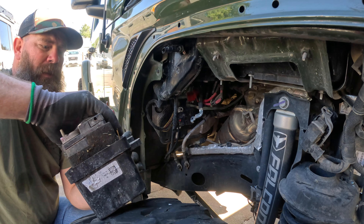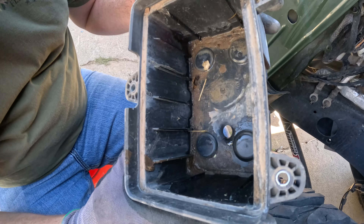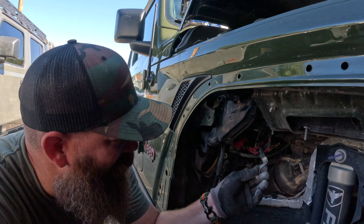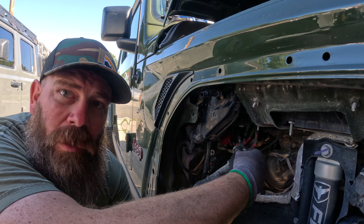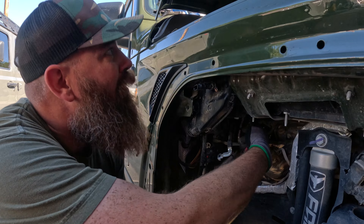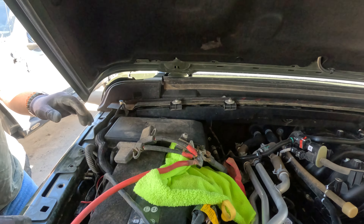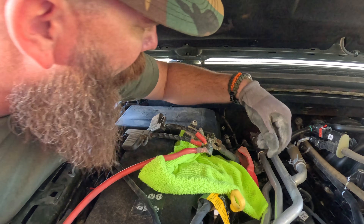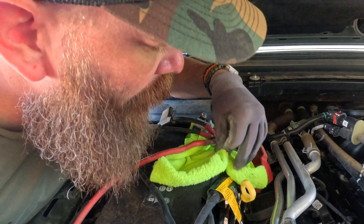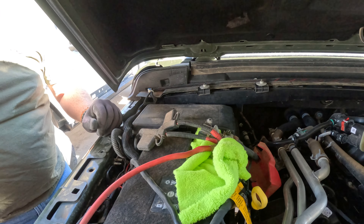One, two, and there's the sweet battery. So this one is the negative — we're gonna tape this one off. This one we're going to try and get somehow fed back up here. I might have to take the battery actually out to do it.